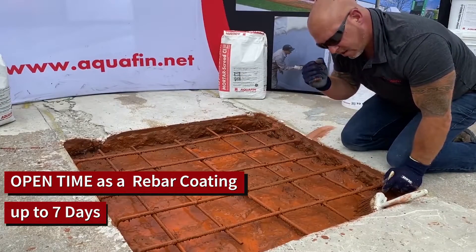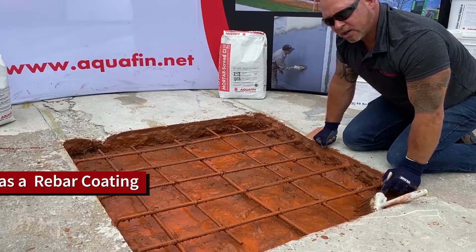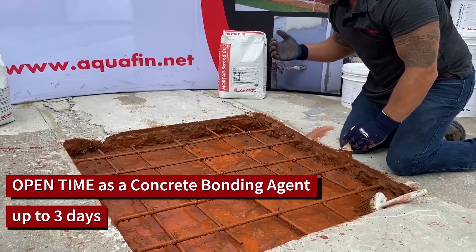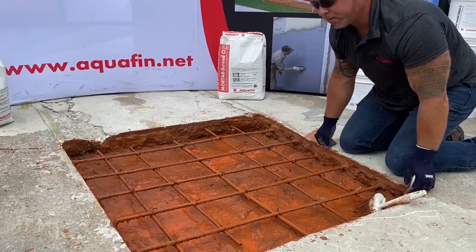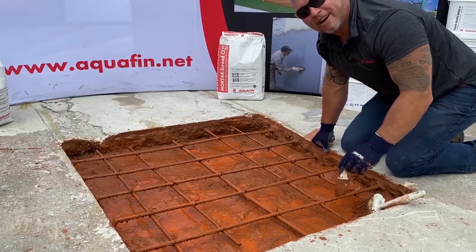When using as a rebar coating, allow seven days until application of repair mortars. When using as a concrete bonding agent, allow up to three days before application of repair mortars. However, application of repair mortar can happen immediately following the application of the Rebar Primer Bond CI.